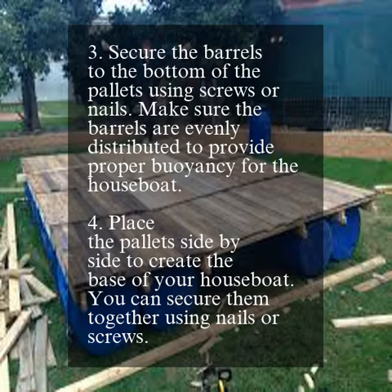Secure the barrels to the bottom of the pallets using screws or nails. Make sure the barrels are evenly distributed to provide proper buoyancy for the houseboat.